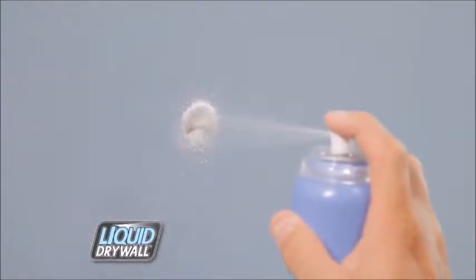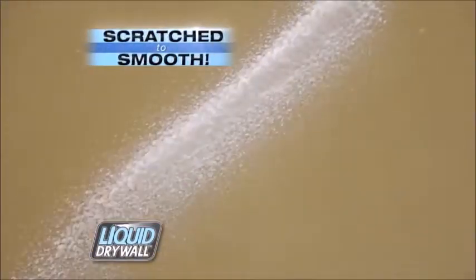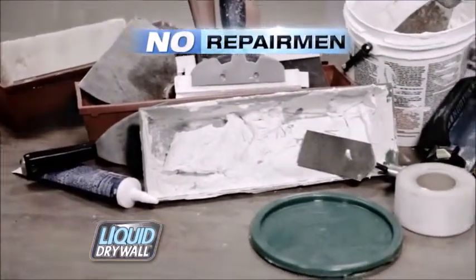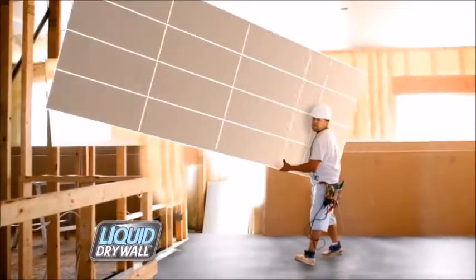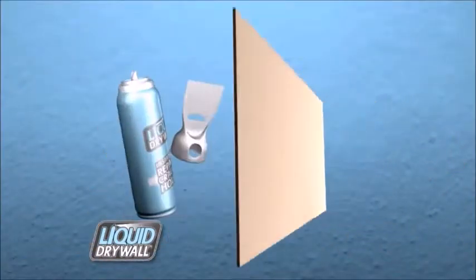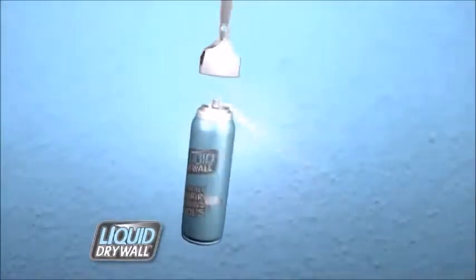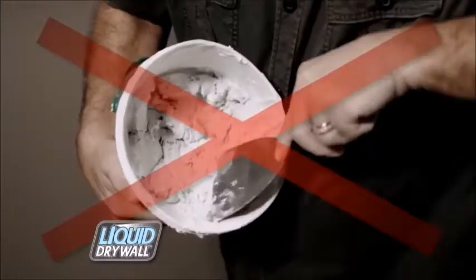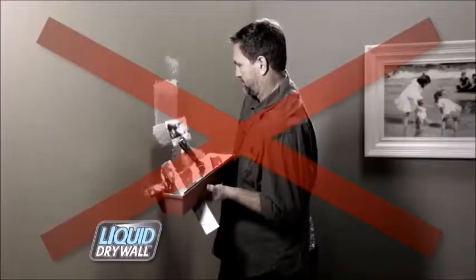Liquid drywall will turn your walls from punctured to perfect, from scratch to smooth, all with no extra tools, mess, or repairmen required. The secret is in our compound formula that takes all the strength and durability of drywall and puts it in a can. You just spray, spread, and paint. It's that easy.